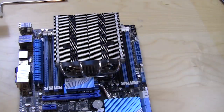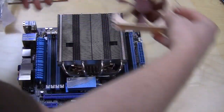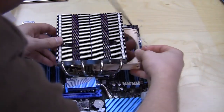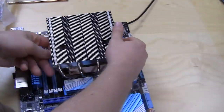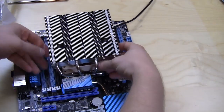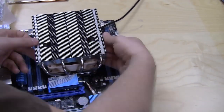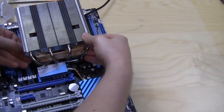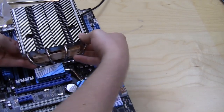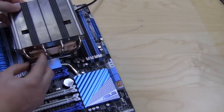Now that the heatsink is on, I'm going to put the fans back on. It is a little tricky because it's hard to get under here, but you want to go in one of two ways. Move things over and get it right under here, and try to get the clip right under and clip it in. Now we have the second one locked in there.